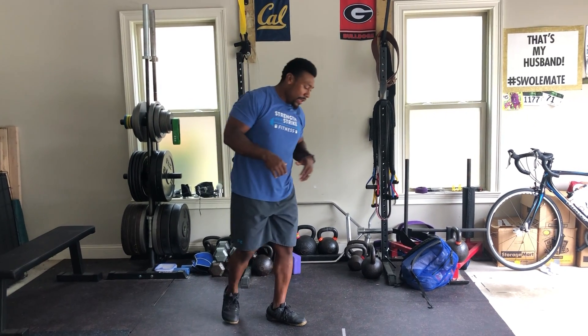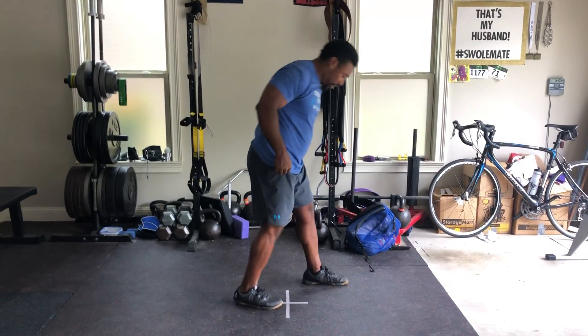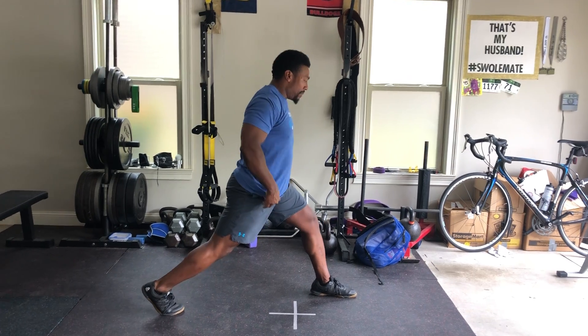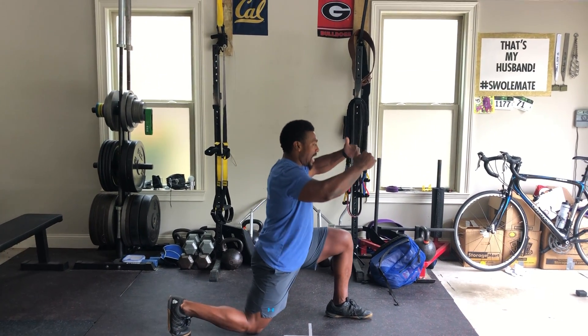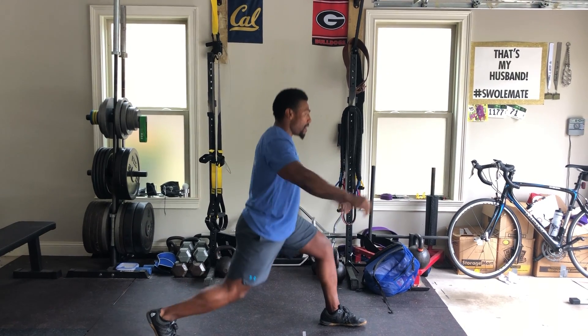Next one, we're going to do split squats, 10 per side. It's a stationary lunge in place, focusing on the upward and downward movement with full extension.